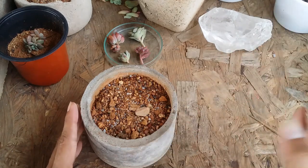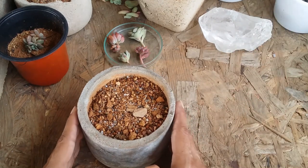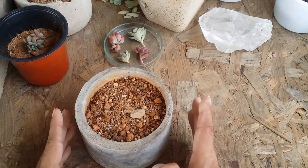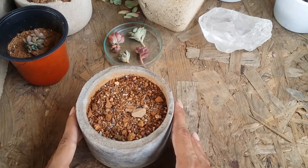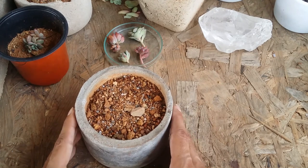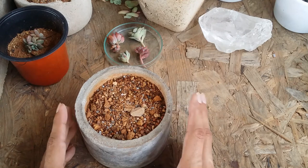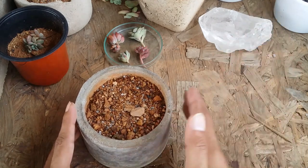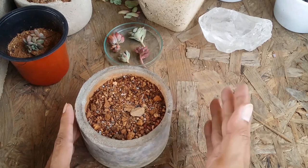Whatever I'm going to talk about in this video is from my experience of growing succulents and the types of pots I have used, with great success. I've seen a lot of people using the wrong type of pot — and when I say wrong type, I'm pointing towards the size of the pot.